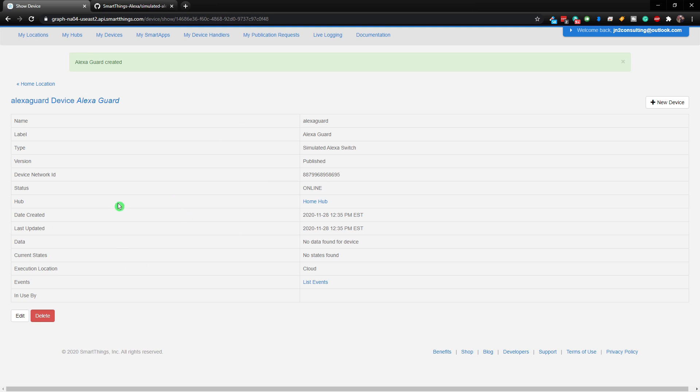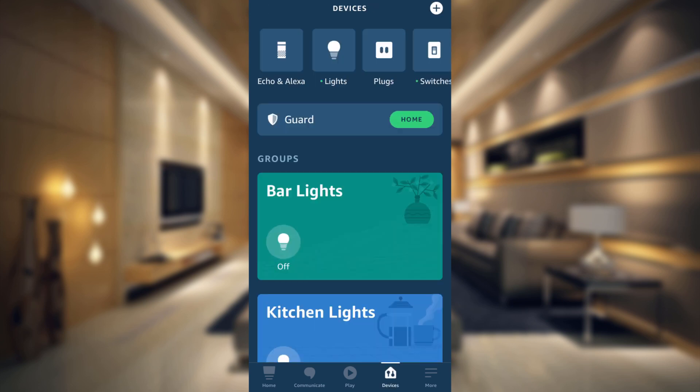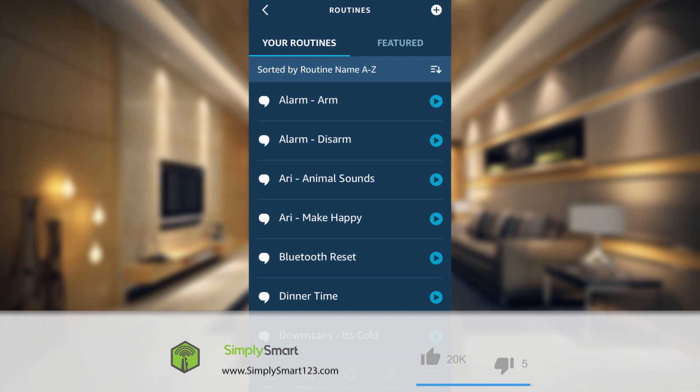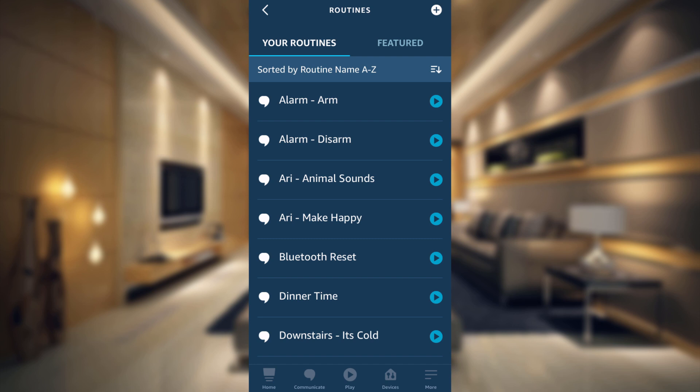We're basically done with the computer and will now be using our phone for the rest of the steps. When you go into your devices, you can see that Alexa Guard is now right at the top. Now that we have this device, go to More at the bottom of the screen and then go to Routines. We need to make two routines: one for when the Guard is in the home state — when it's not doing anything — and the other for the away state when it's actively monitoring.